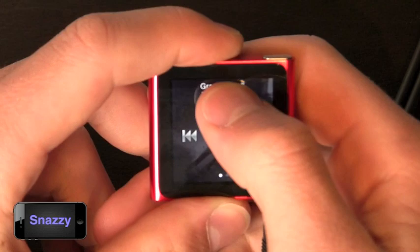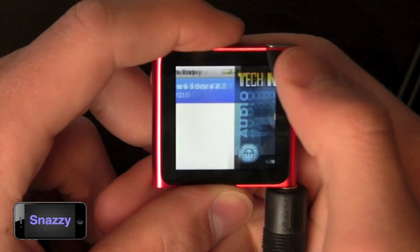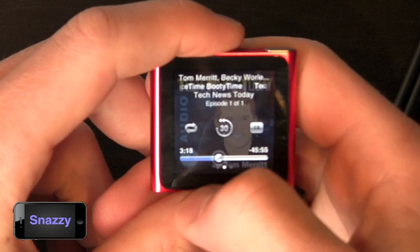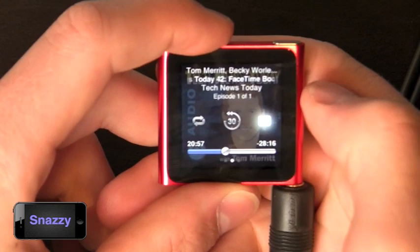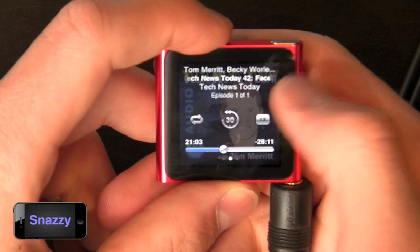It also has podcast integration which is really pretty good. You can scrub to where you want in the podcast or use the navigator — 30 seconds back, volume up and down. You can change the speed of the podcast to 2x or half time, which works the same with audiobooks too. You can put it on repeat and view the show notes associated with the podcast.